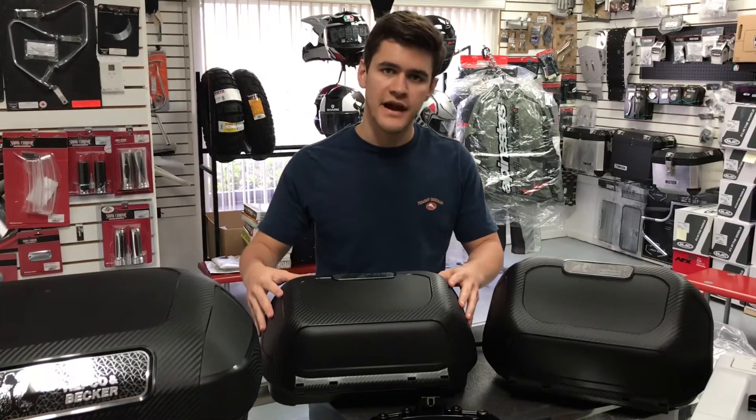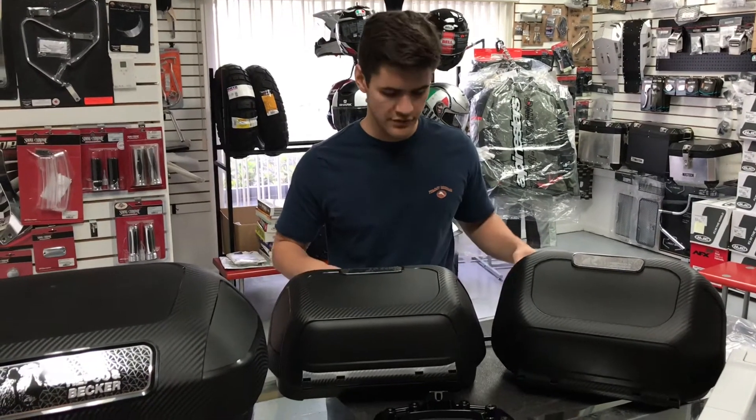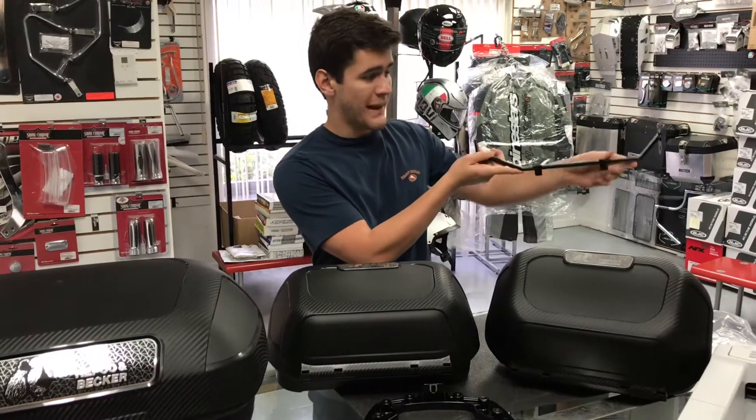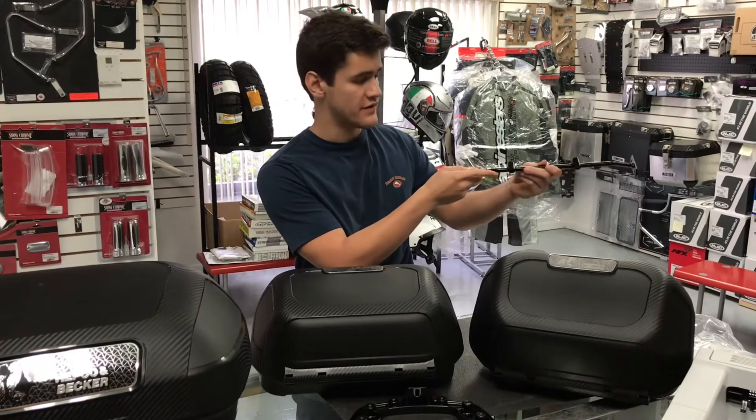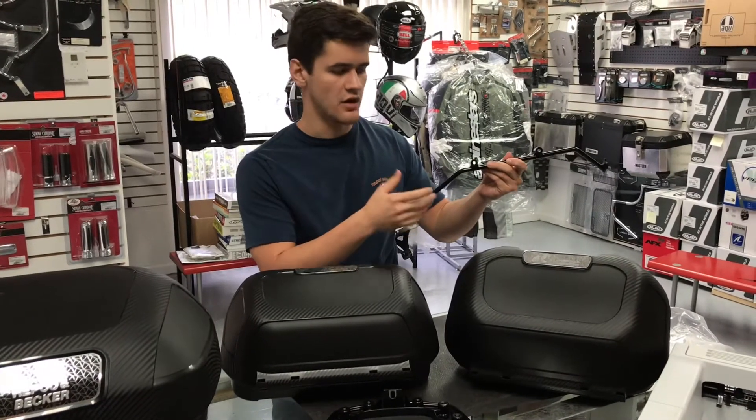Aside from the actual Orbit side cases, you will need the SIBO carrier mount to get these cases mounted onto your bike. With the SIBO mount you will receive a bike-specific bracket made specifically for your bike. There is no drilling necessary to get this mounted — it's all direct bolt on.